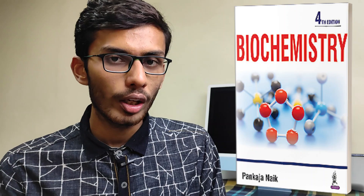Talking about biochemistry, the gold standard is available, and for exam purposes you can buy Pankaj Naik. Pankaj Naik is a very good book. I had suggested Vasudevan in my previous video, but I feel that if you want to study a little bit for exams and do well, you can buy Vasudevan. But personally I would say Pankaj Naik is the best book for 80 to 85% of students. Also, take a book from your seniors because old editions still work fine.